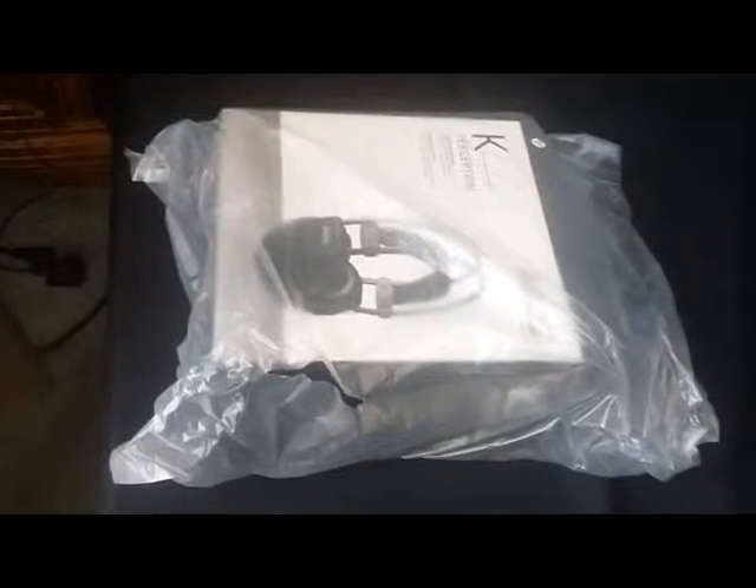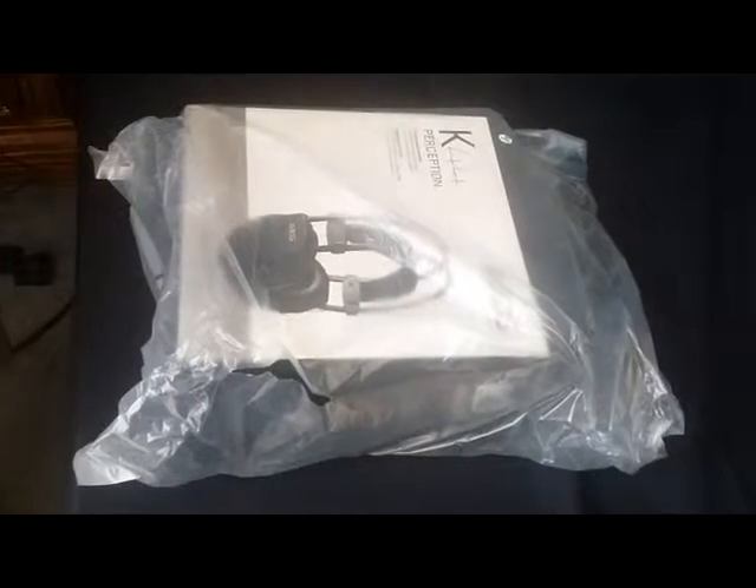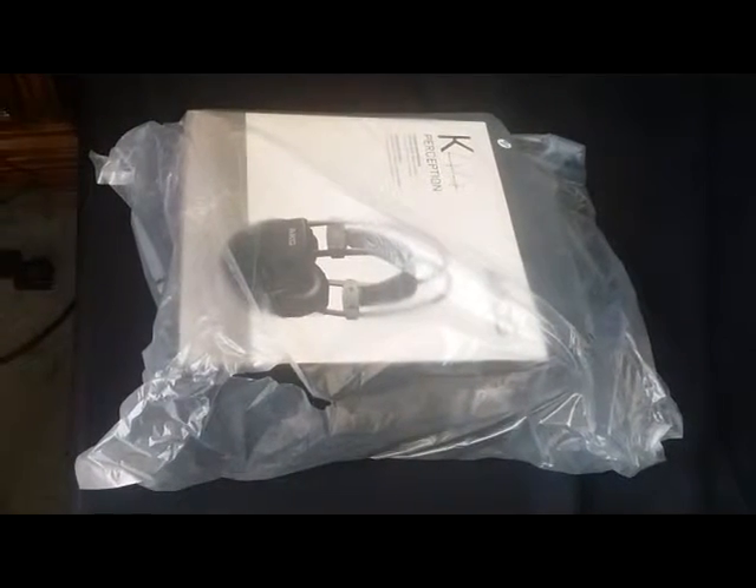Alright, I'm unboxing the AKG K44 headphones. They were on super sale for 20 bucks and I could not say no because they're usually like 50 bucks.